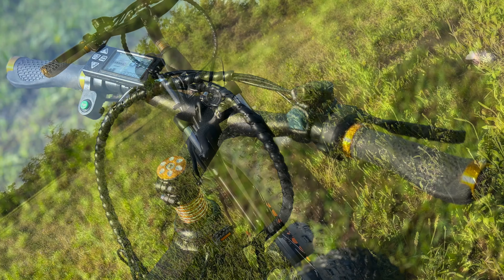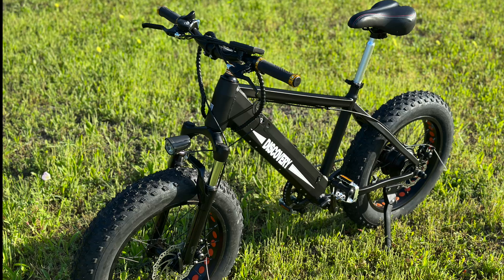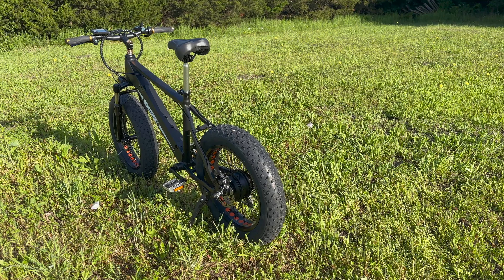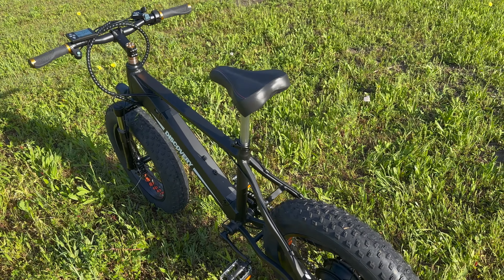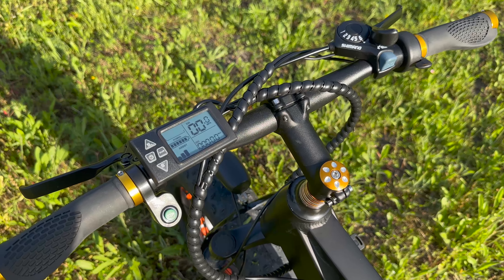As e-bikes have been getting more and more expensive these days, it is nice to see that a company like NAKTO Bikes is still providing great value for your money. Case in point, the Discovery model sells for only $995. In comparison, our pedal-assist-only bikes were $2,500 a piece and lacking quite a bit in features compared to the Discovery model from NAKTO. So let's take a closer look at the Discovery.